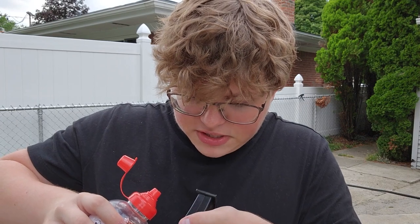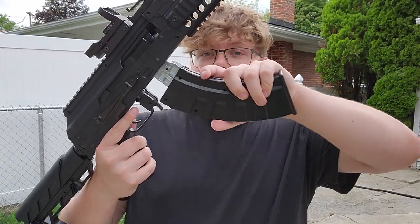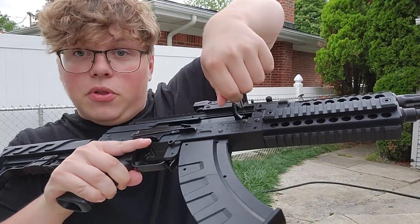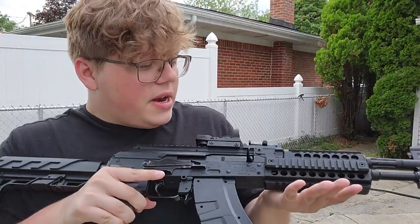Again, with the quick loader this is much, much faster. And that's really it — you've got your gun, you've got your mag, take it right in there. Before you shoot, you do need to pull this back. Do that and you're kind of ready to shoot.